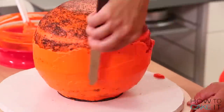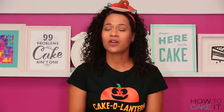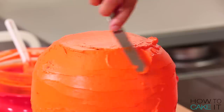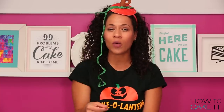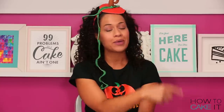Once my crumb coat was chilled, I iced the cake again, all in orange buttercream. I said to Jeremy, if I never see orange buttercream again, I'll be fine with that. If you love the idea of black cake and orange buttercream, please share this video — it's extremely Halloween. And we have an entire Halloween playlist right over here.